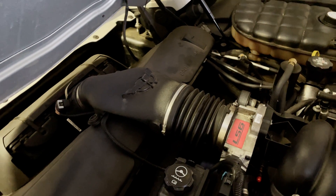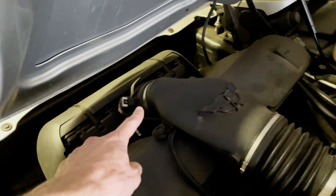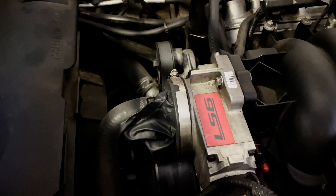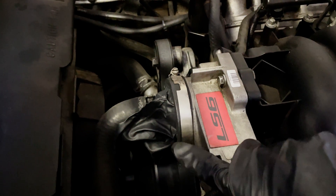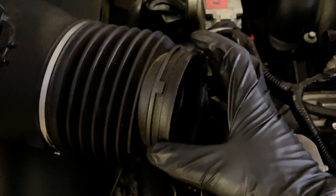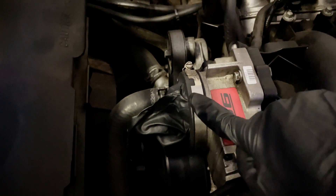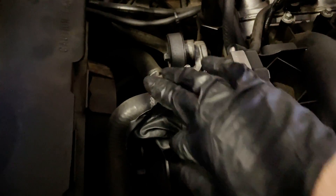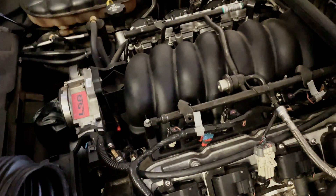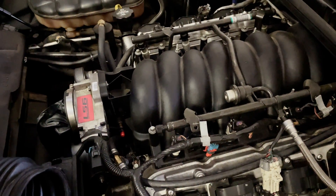First, locate your throttle body — it's usually going to be after your air box and after your mass airflow sensor; follow that back and it's going to look something like this. Take your rubber glove, stretch it over that opening, and then take the clamp that was on the intake boot and put it over the top, tightening it just a little so you don't damage the glove and it doesn't fall off when we pressurize the system. That way it's completely sealed and we can see where else the air is actually escaping from.